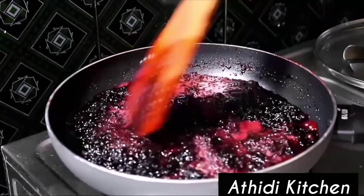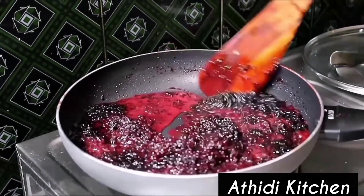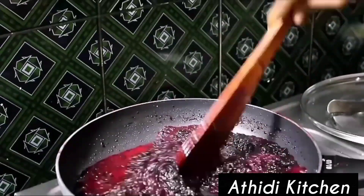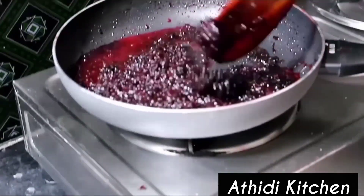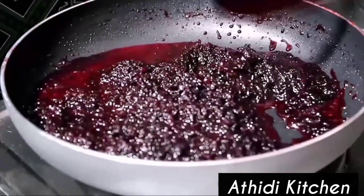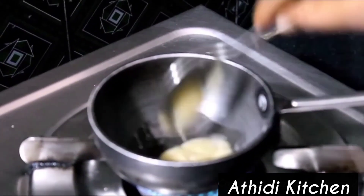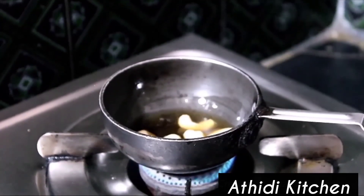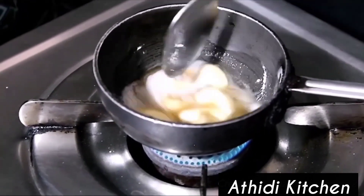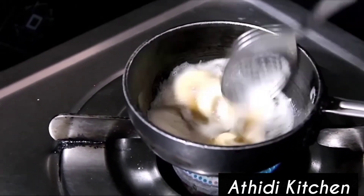Mix it up. Mix in a little green onion, dry fruits, and tomatoes. Add 1 tablespoon of rice and 1 teaspoon of salt. The dough is ready. Cut the dough.